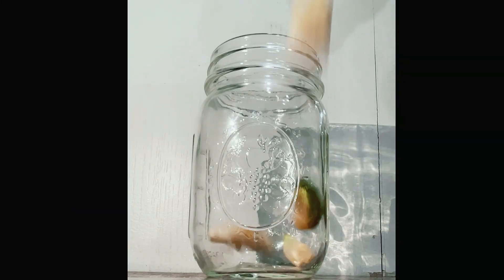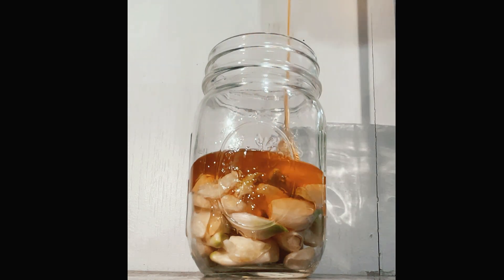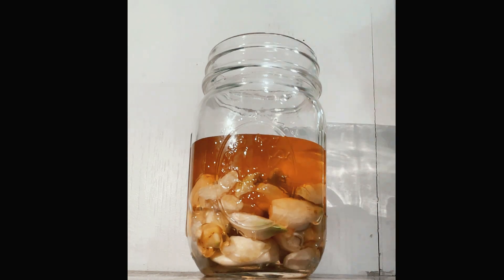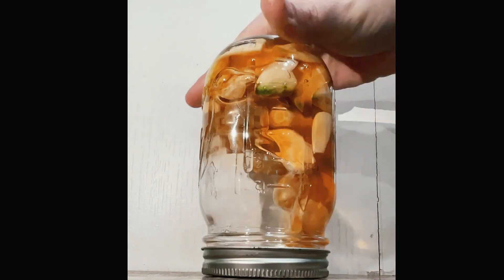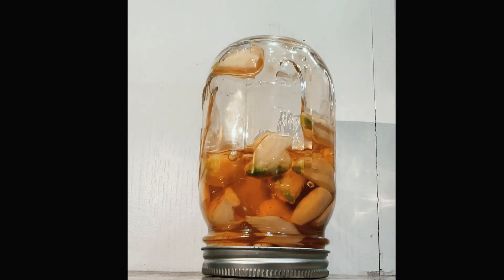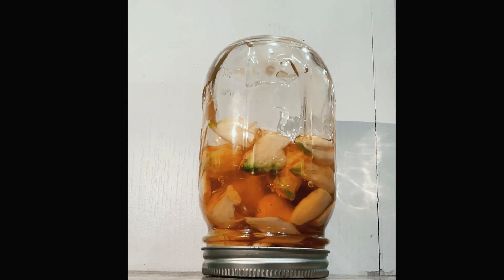You want to put a tight-fitting lid on this, but don't forget to come back and burp it every few days. The beneficial bacteria begin to feed on the sugars and they release CO2 as a byproduct — carbon dioxide buildup in a small vessel is not so great, unless you want your kitchen covered in honey. In addition to burping every few days, you'll also want to flip your jar to ensure that the cloves stay submerged in the honey. You'll only need to babysit it for a few weeks, then it'll start to mellow out.